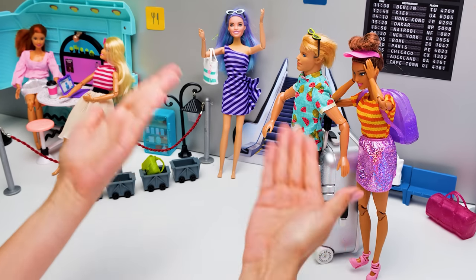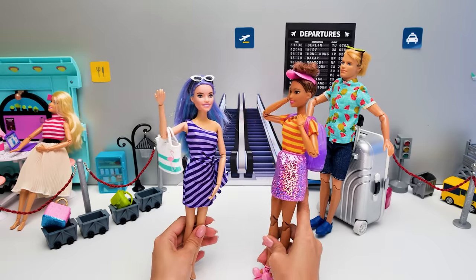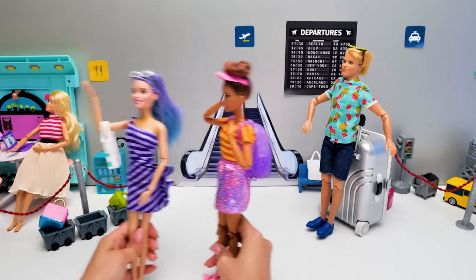Well then, shall we arrange a vacation right here? Are you serious? This place is as empty as my piggy bank! Don't worry, we'll manage. Girls, let's go!